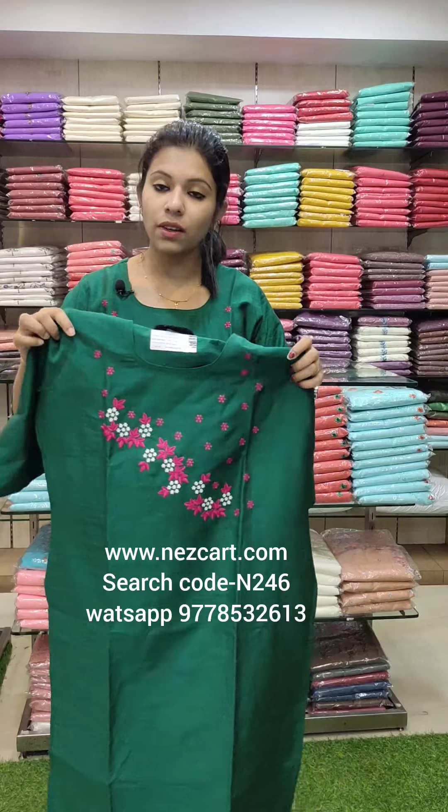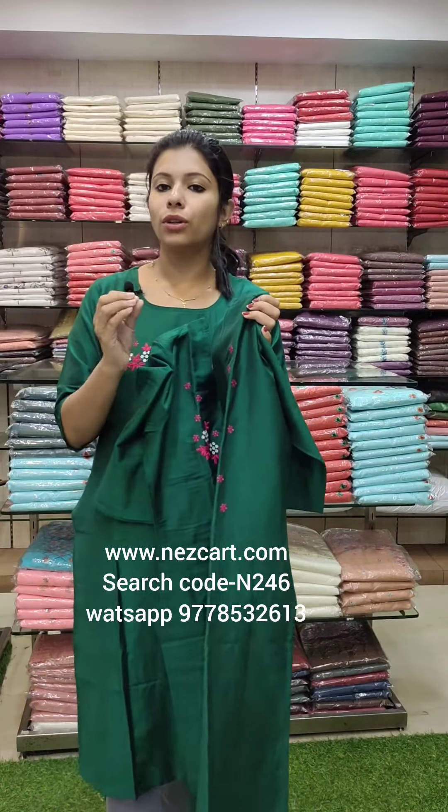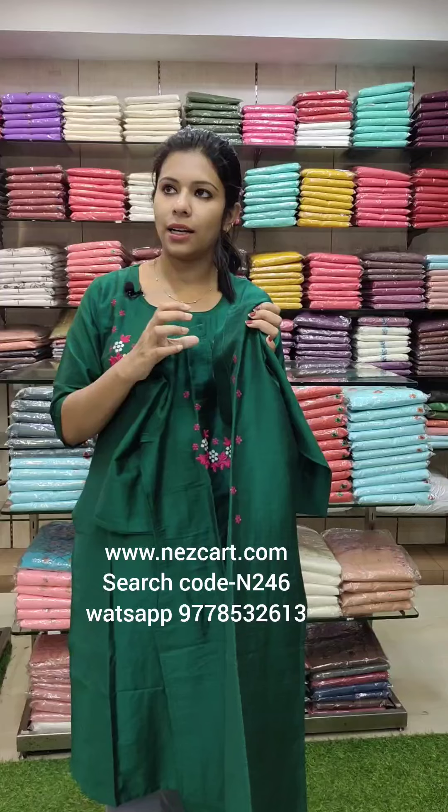This is the length and size details. The size chart ranges from 40 to 46, covering large to triple XL sizes.